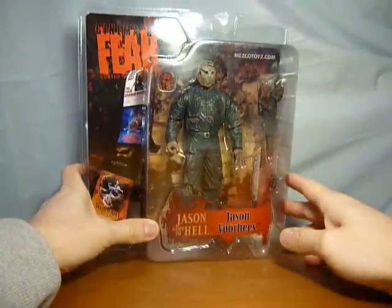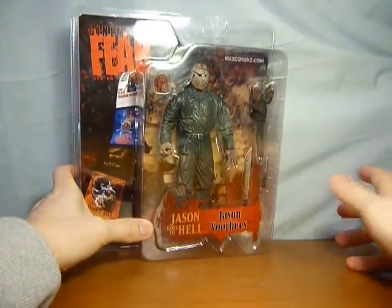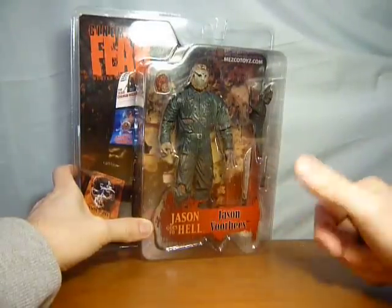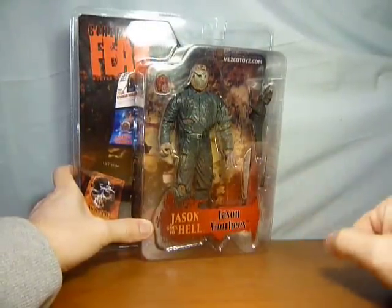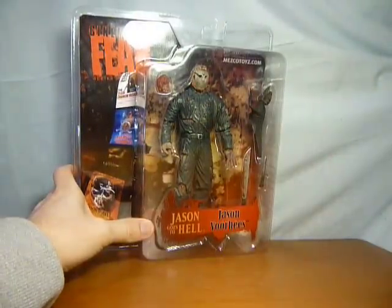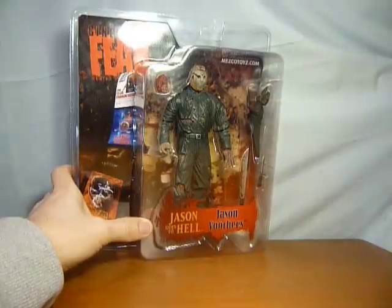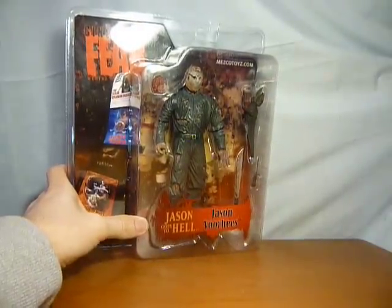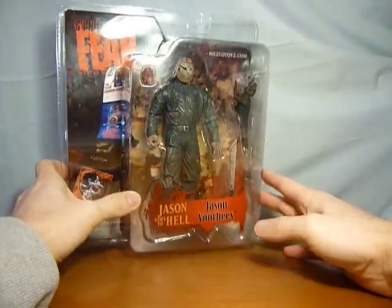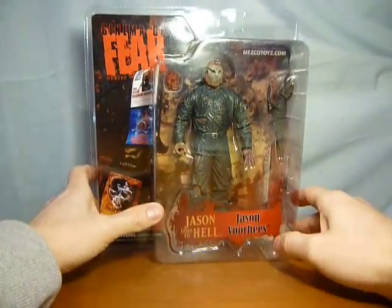I just wanted to do another quick video to show you the in-packet version, which I like to do if I can get them. Unfortunately I could not get this in packet initially, so I bit the bullet and bought the out-of-packet one and did my video. Now I've managed to get one in packet, so I'm really chuffed about that. All I need now is my Series 4 Part 3 Jason in packet, and then I've got all the Mezco Cinema of Fear Jasons in and out of packet — I know it's a bit sad, but I did want to get all these guys in packet.